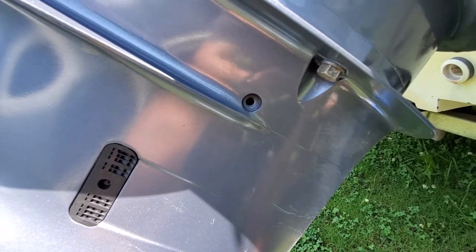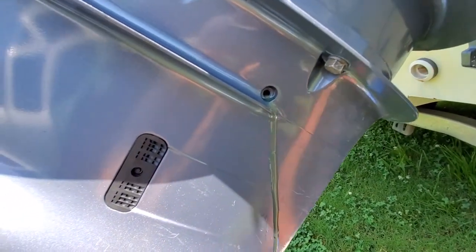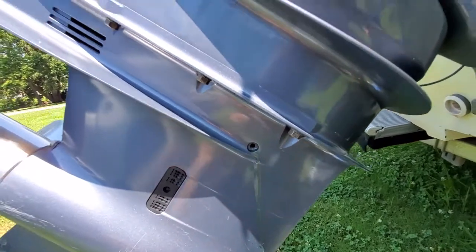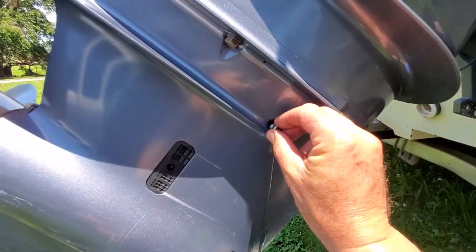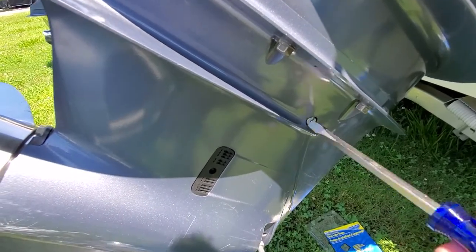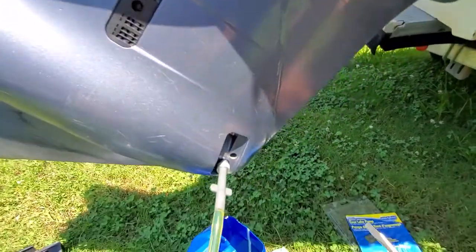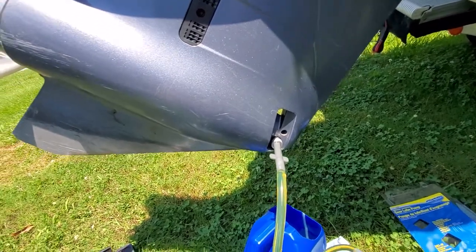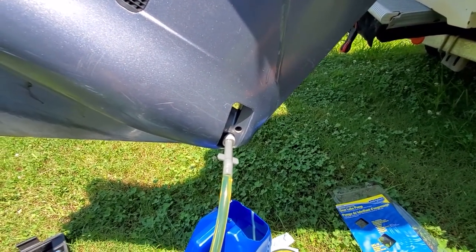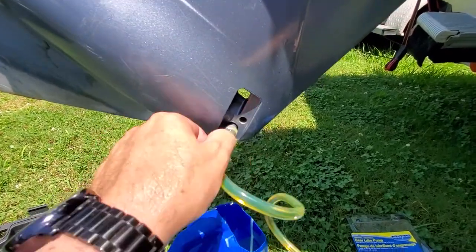There you go — we know we're full, it just started coming out the top. Put something there to catch a little bit of it. Now go ahead and put the top screw on first — we've already changed the O-ring — just screw it down, flathead, hand tight, don't go crazy with it. The reason you put the top one on first is it helps hold the oil in and keep the pressure. Then go ahead and unscrew the bottom pump fitting and put the bottom screw in real fast.